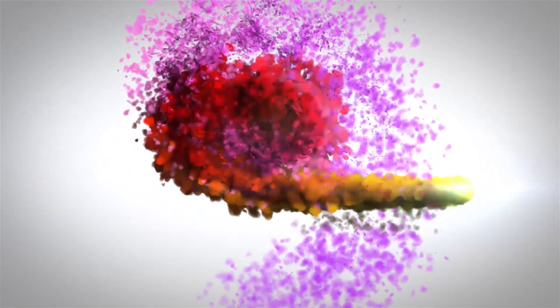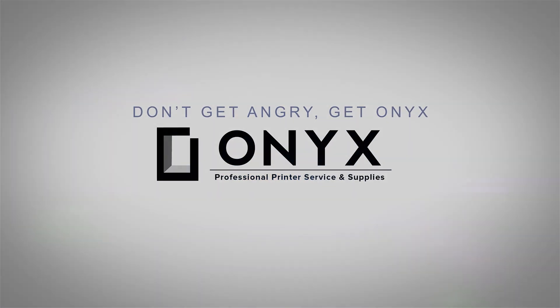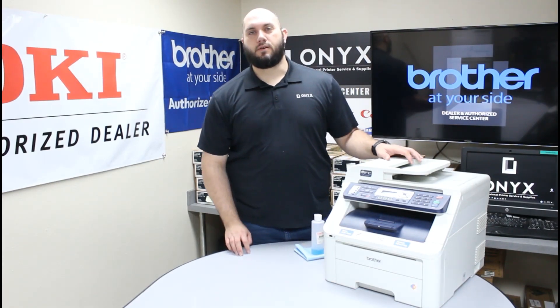We are Onyx Imaging, the highest rated and most reviewed printer service center in Oklahoma. Hi, my name is John with Onyx Imaging. Today we're going to take a look at this Brother MFC 9320 printer.